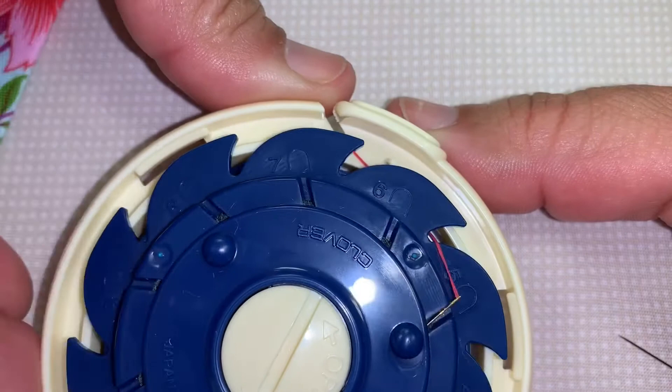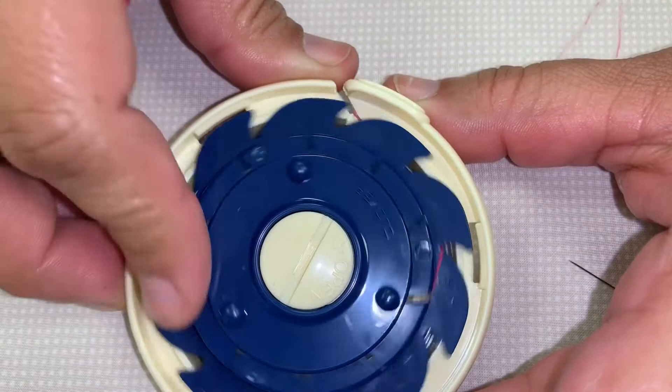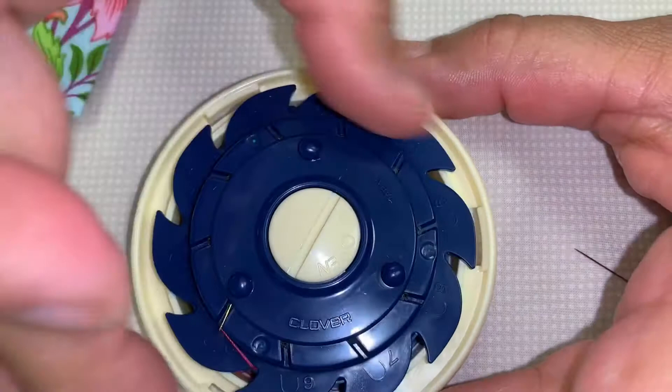Now all you do is turn it with your finger and wind it, and the thread goes all the way wound up around the inside. Just like that.